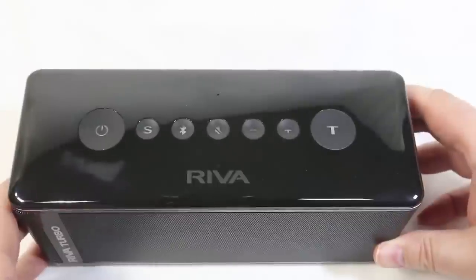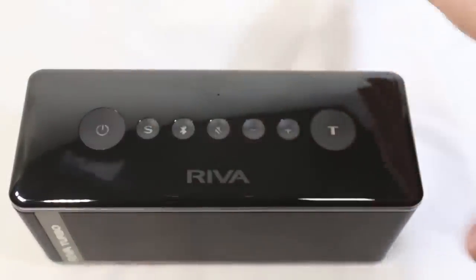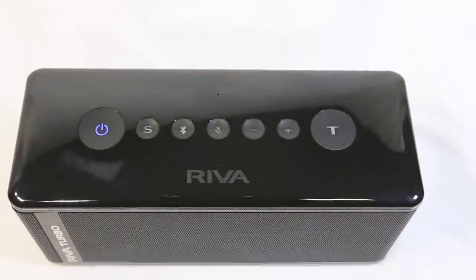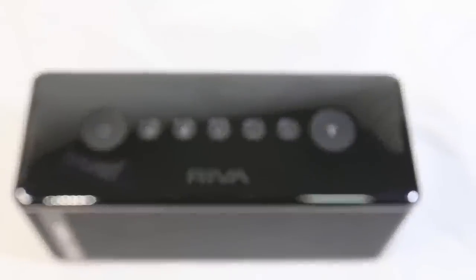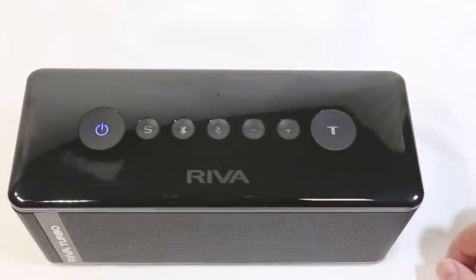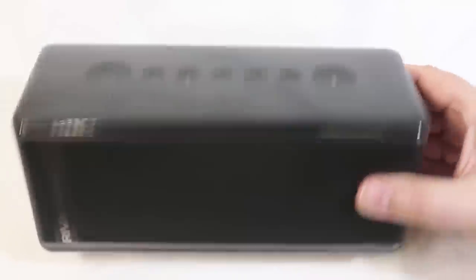Be sure to check it out at RivaAudio.com — that's RivaAudio.com. Check out the Riva Turbo X. You can even get this in two different colors: the black we have here, or a pretty white. Be sure to give us a like, subscribe to us on YouTube, and we'll see you next time.